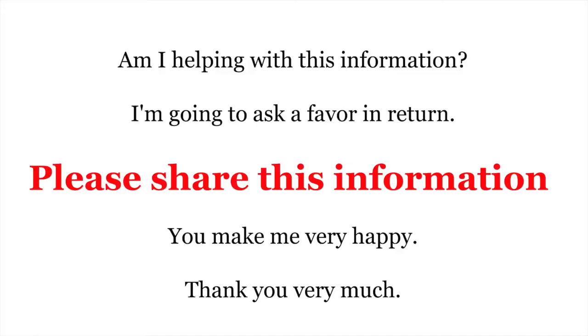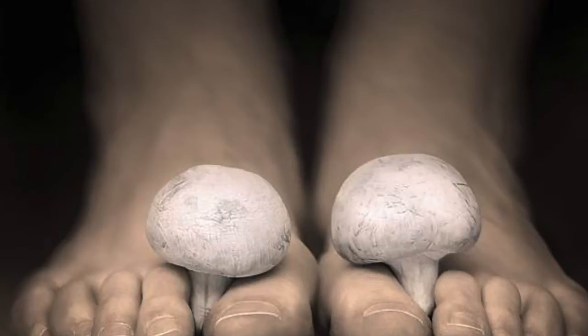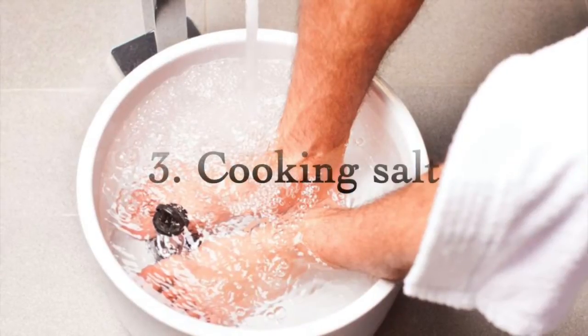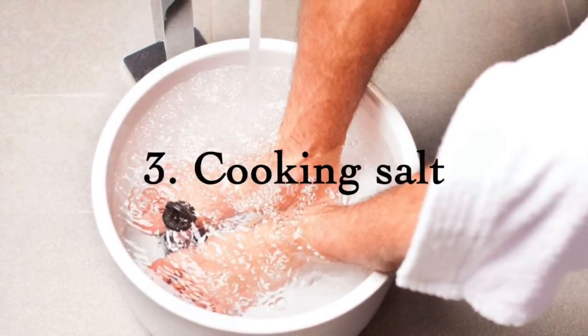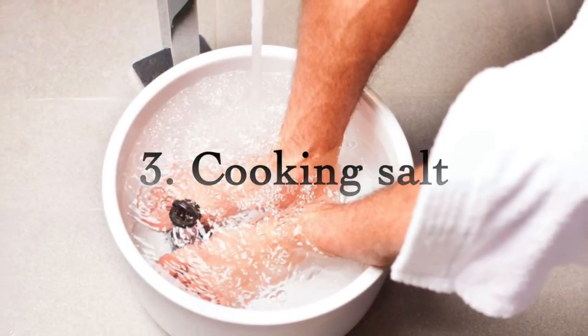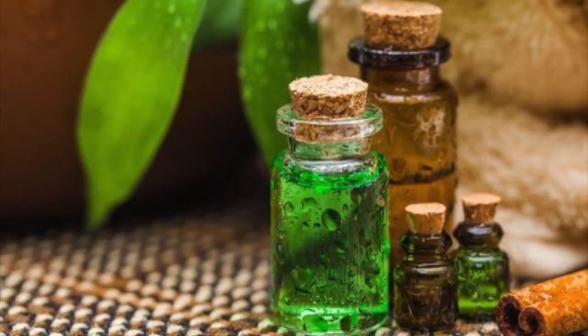Keep your feet in the garlic water for 15 minutes. Repeat for four weeks. Three: cooking salt. Wash your feet and leave nails wet. On the affected nail, place cooking salt and put on cotton socks. Repeat this twice a day.